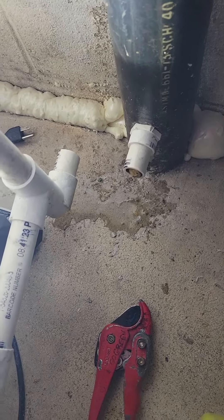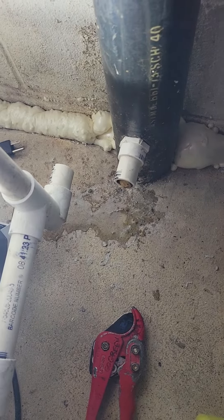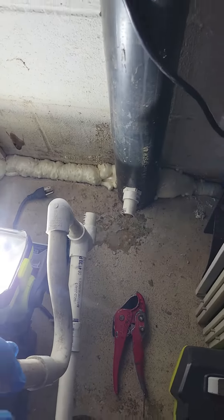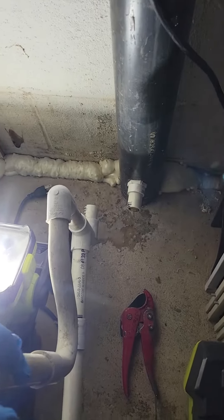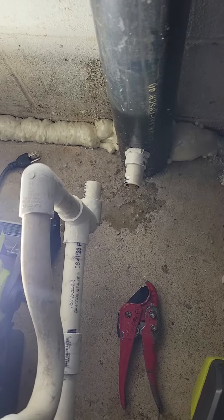We just got called out for a service water leak in the basement. We were out here a few days ago for a main drain clog, and now we've got some more water on the floor — and here is why.